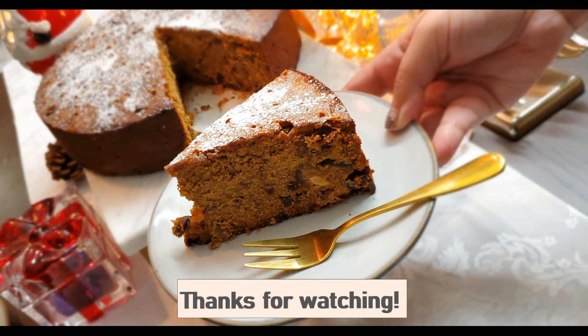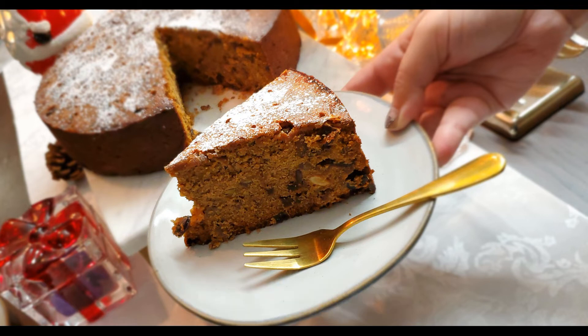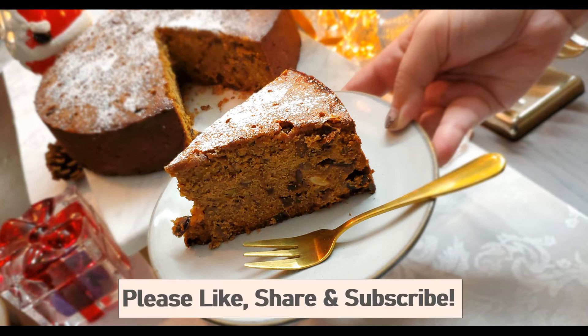Please press the bell icon to get a notification every time I upload a video. Bye guys, take care.